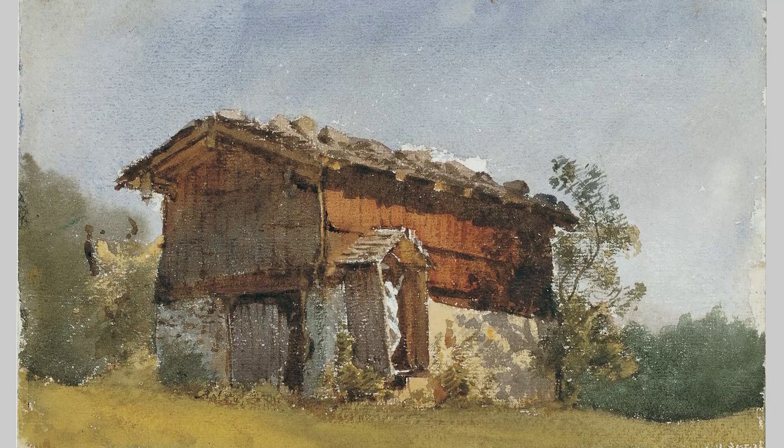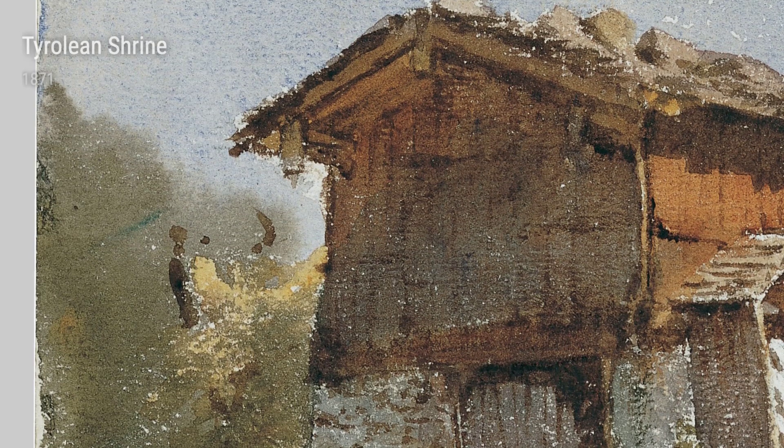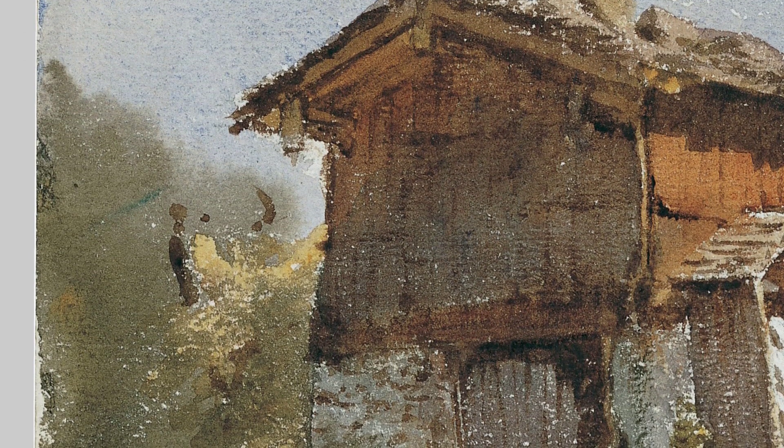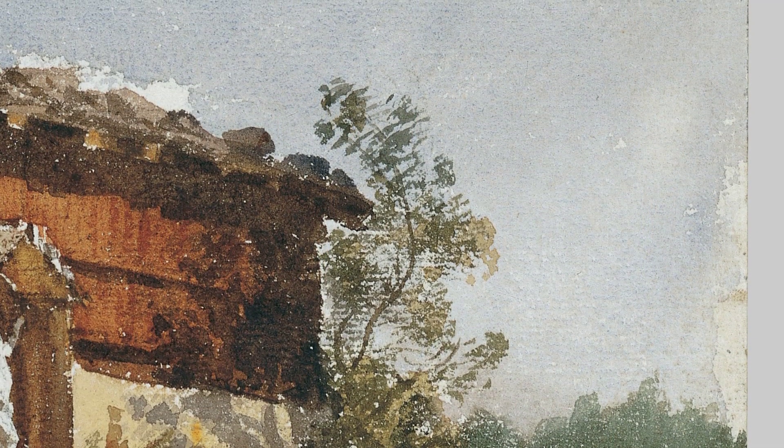At the tender age of 14, Sargent enrolled in the prestigious École des Beaux-Arts in Paris. Immersed in the world of art, he honed his skills and studied the works of the great masters. This formal training allowed him to develop a keen eye for detail and a mastery of technique.